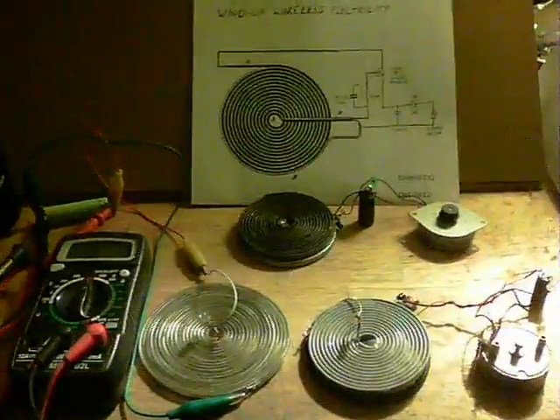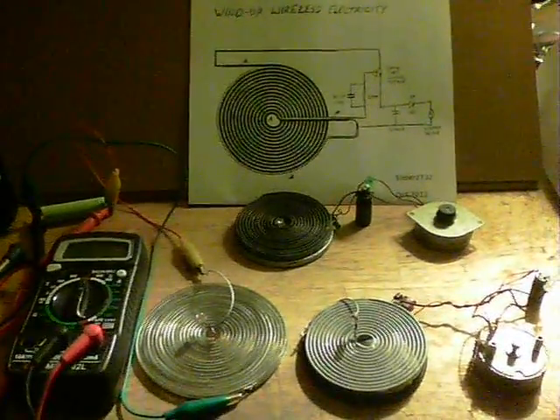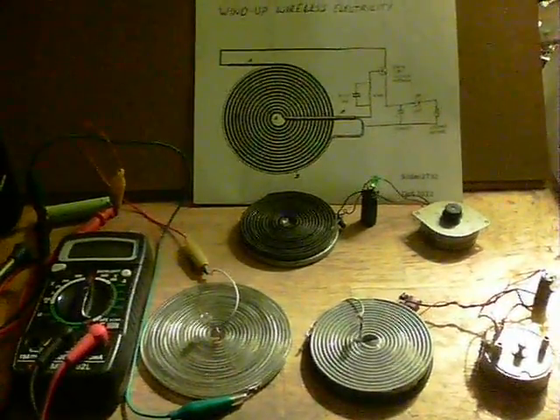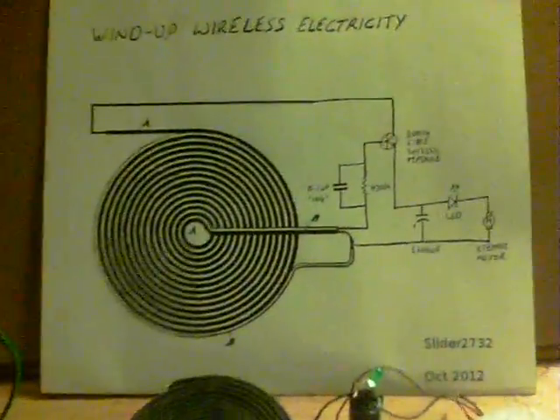I've been struggling to get some decent power readings of input, so I thought to myself, let's remove the battery completely and then we don't have to worry about that. So what this is is wind-up wireless electricity, and here's the circuit.